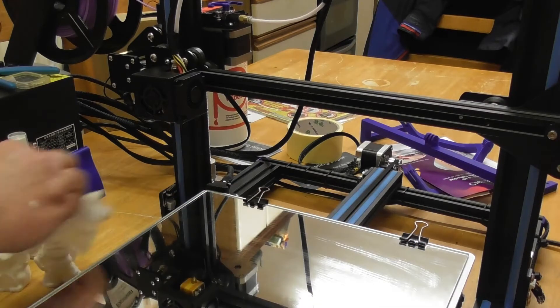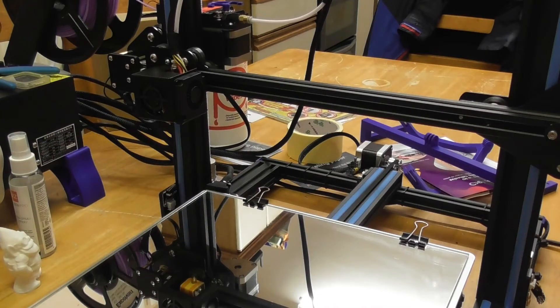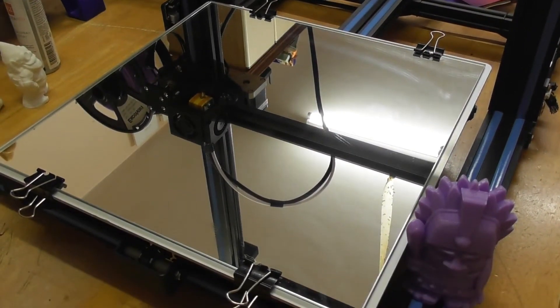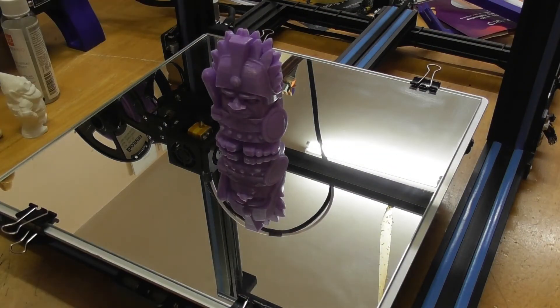All links to the products will be down in the description below. This is a great upgrade to the CR10S printer.